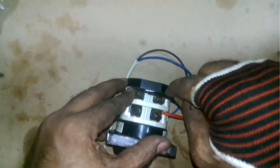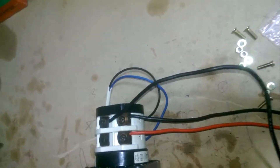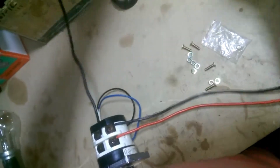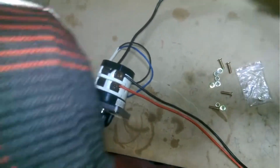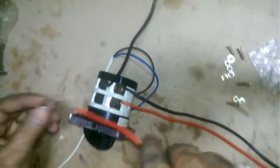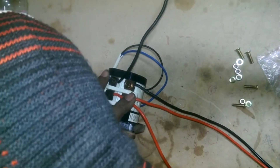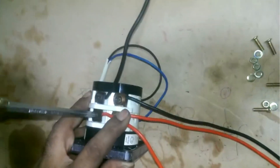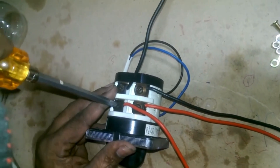Now I am attaching this wire to point 8. If my cameraman can show you the number, you'll see it's connected to 8, which is the generator side. This is where the generator supply will go. Similarly, the phase wire is now connected. Make sure to connect the neutral and phase in the correct spot — the generator's neutral in its place and the electricity's neutral in its own place — so that the output provides a neutral phase for the house load connection.